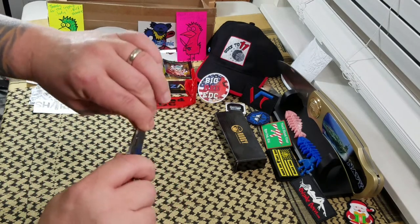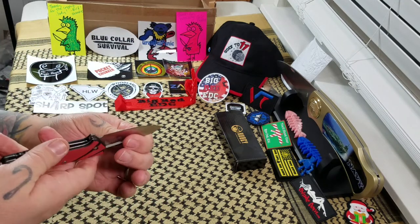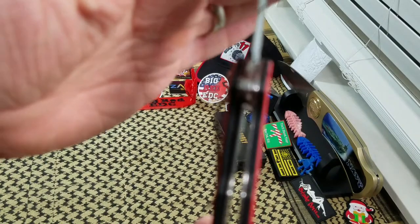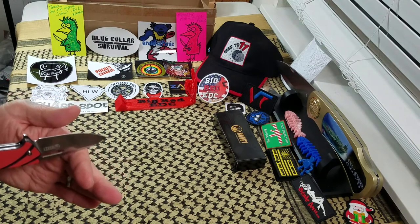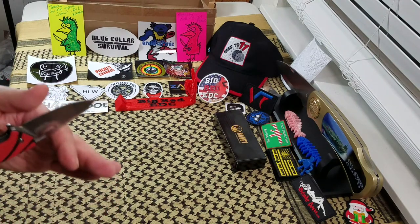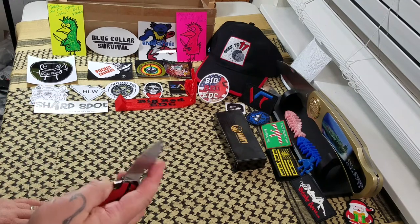I forgot to check the lock-up — no play, no blade play. Lock-up is pretty good. Let me see if I can show you that. I'm looking at about 40%, so it's got a pretty good lock-up on it.